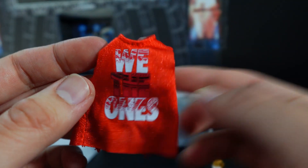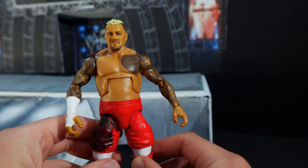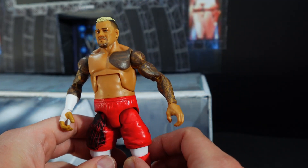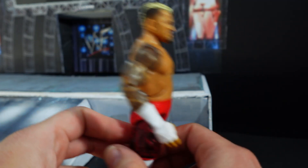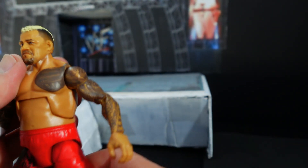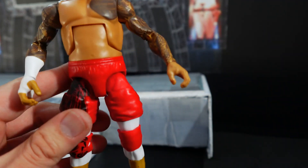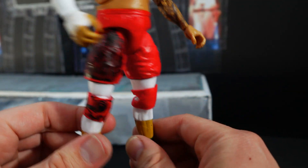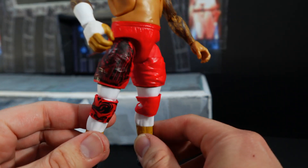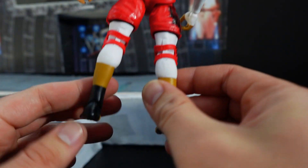This is a much better Solo Sikoa compared to the other elite. I really prefer this torso, and yeah, it looks great. I do like that other one because I need a Solo Sikoa for my collection, but holding this now I definitely prefer this one. The attire looks great and the color is great.